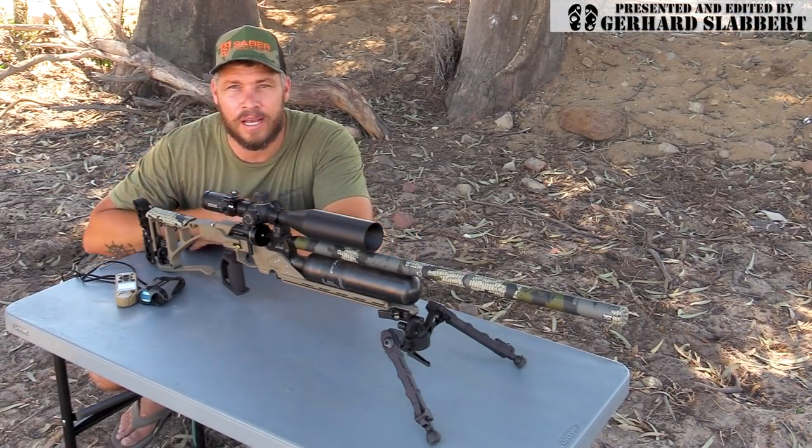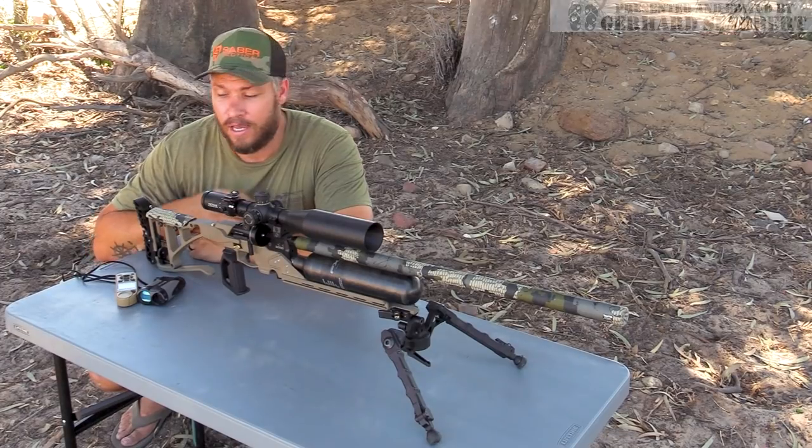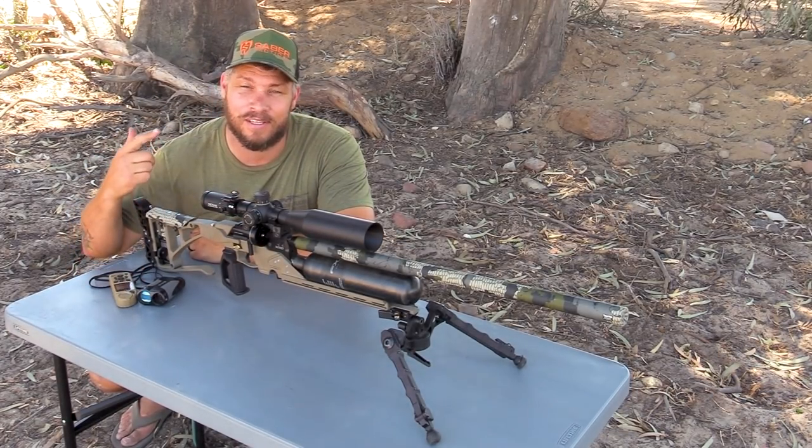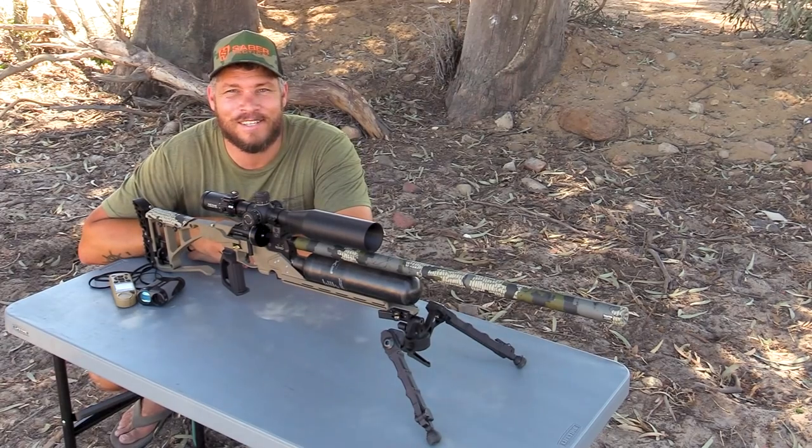Today I brought along my beautiful custom FX Crown Mark II Plus. I want to show you my brand new ballistic setup, which I'm going to use for the rest of this year. Let's go out there and get started.